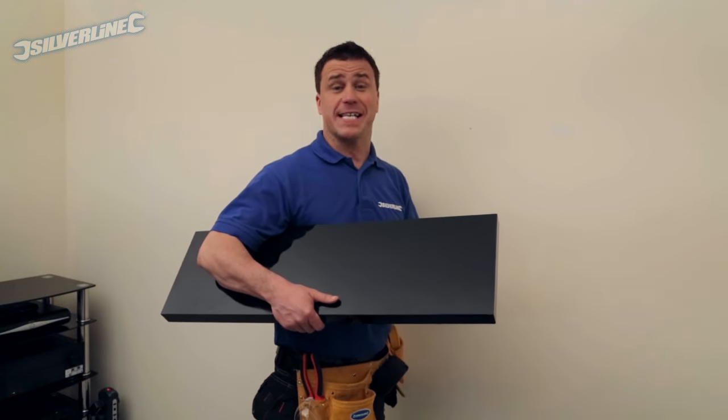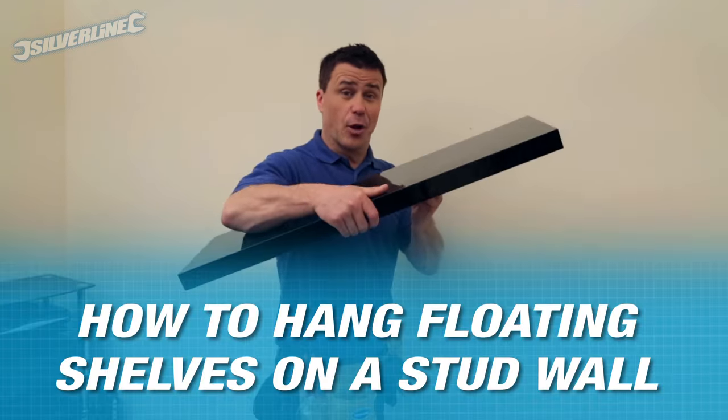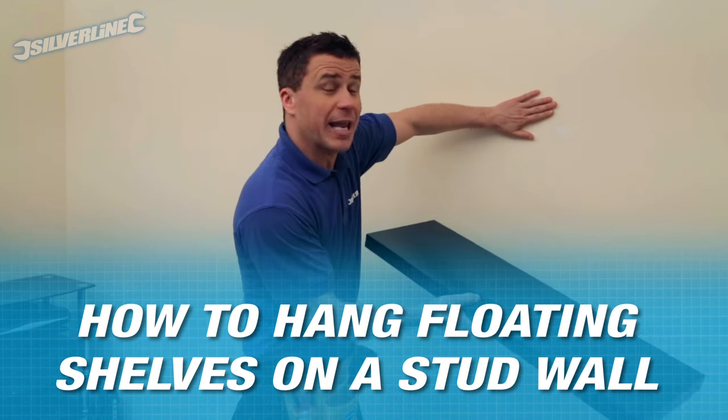Hi, I'm Craig Phillips, welcome to my trade tips. Today I'm going to show you how to fit a floating shelf to an internal plasterboard wall.